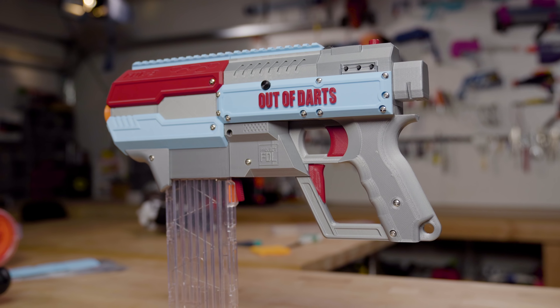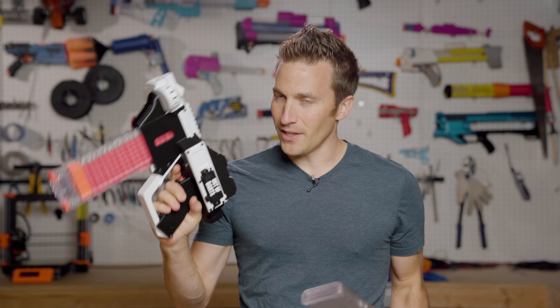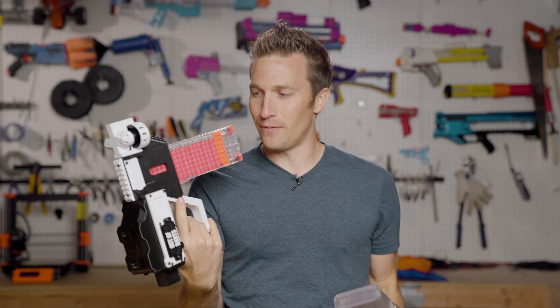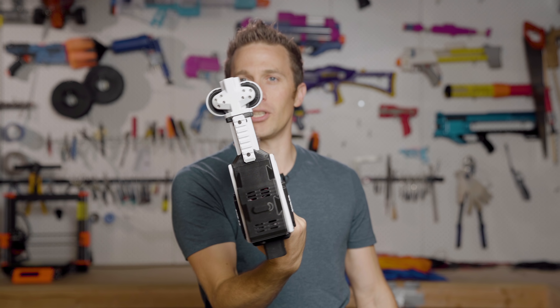Those who have been watching will have seen that I did do a FDL2 as well. The FDL2 is a great blaster — it's a very high performer. The brushless flywheel is just a beast of a blaster, but it has some rather odd ergonomics and shape. You've got exposed flywheels and a bulkier profile.